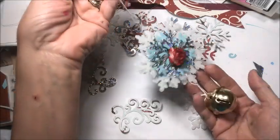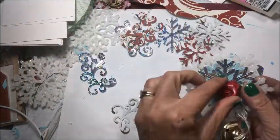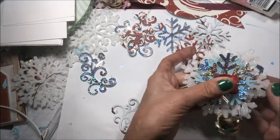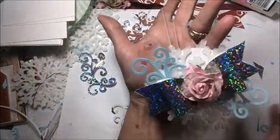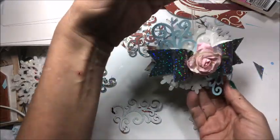Here's one I made earlier. This one's very dimensional. The little flower split — that's okay, we can fix that, put that back together there. And here's another one. I made this one with a fabric bow on one side and a silver bow on the other. Very pretty.